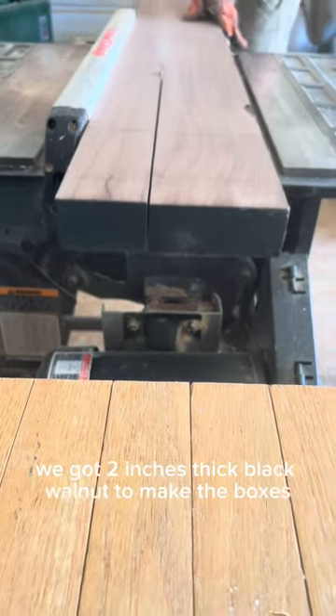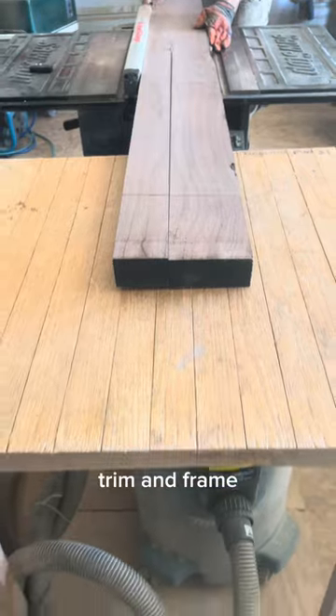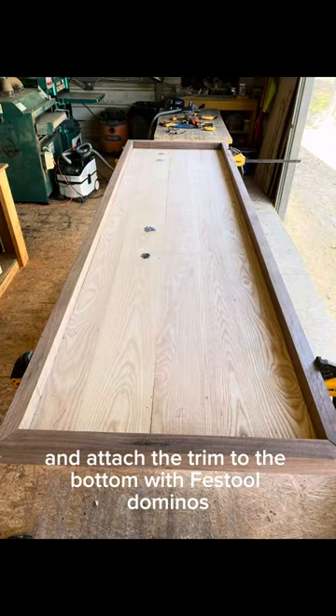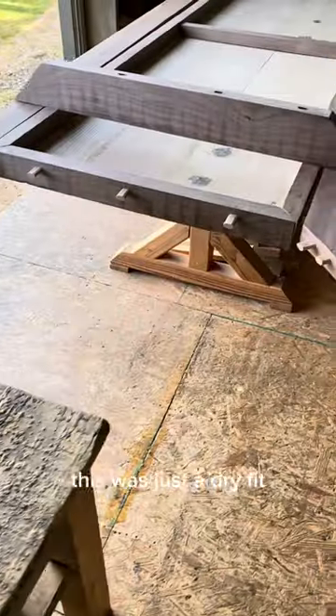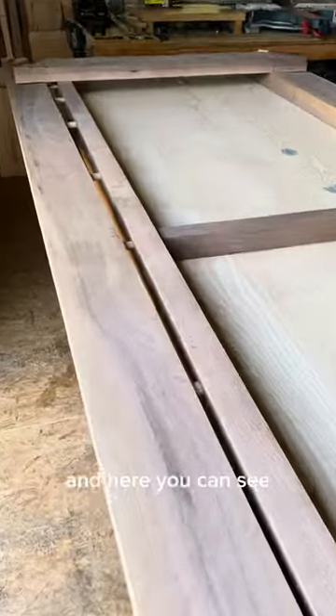Now was the fun part. We got 2 inch thick black walnut to make the box's trim and frame. We got the straight edges and attached the trim to the bottom with Festool dominoes, and then we started working on the walnut frame in the same way. This was just a dry fit before we could glue everything up, and here you can see how many dominoes were used to make this box.